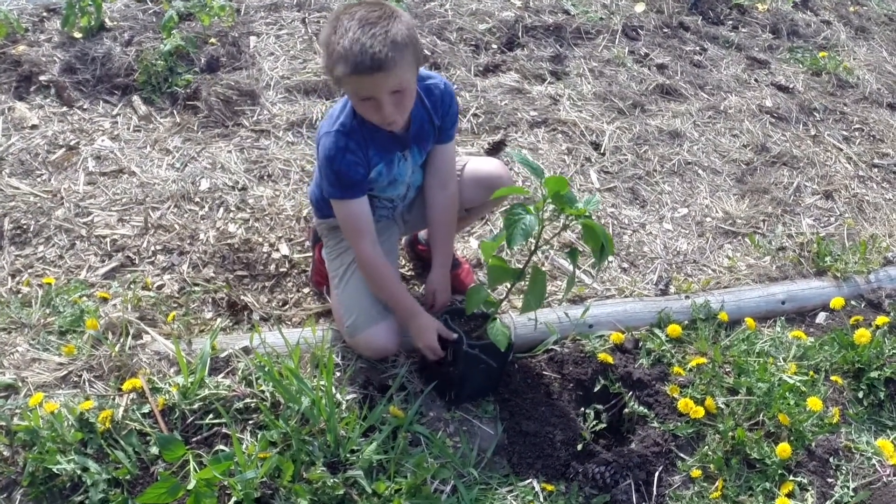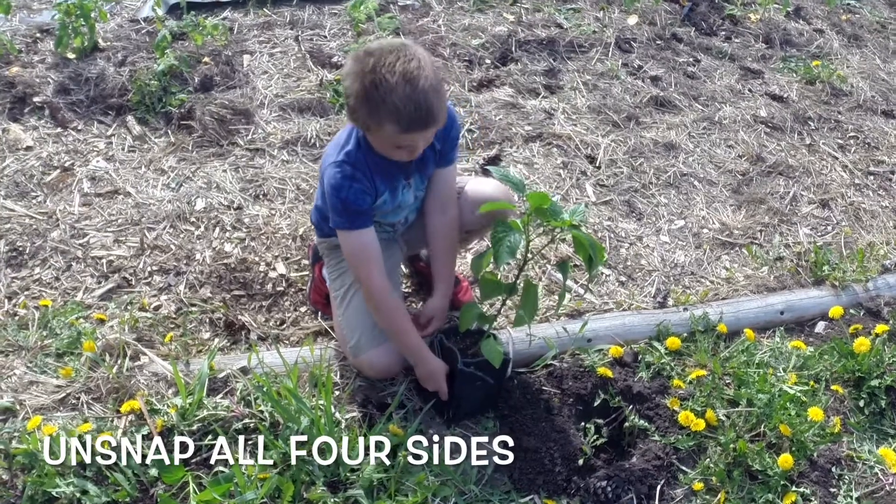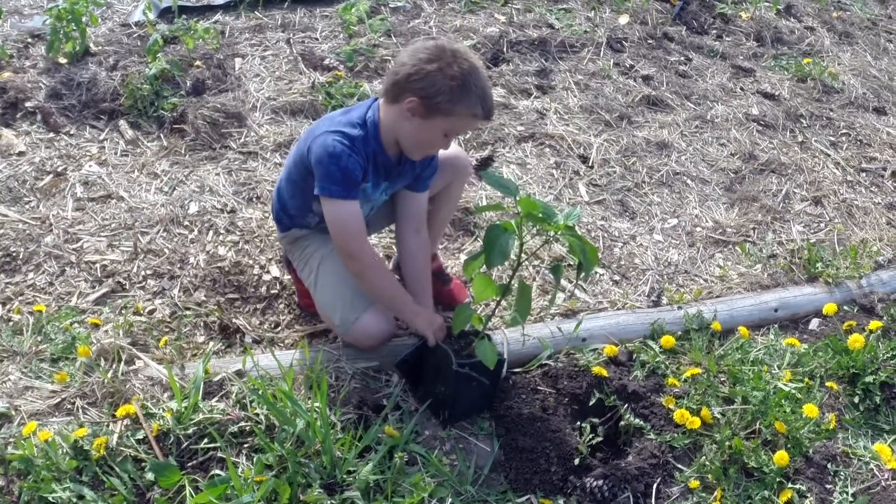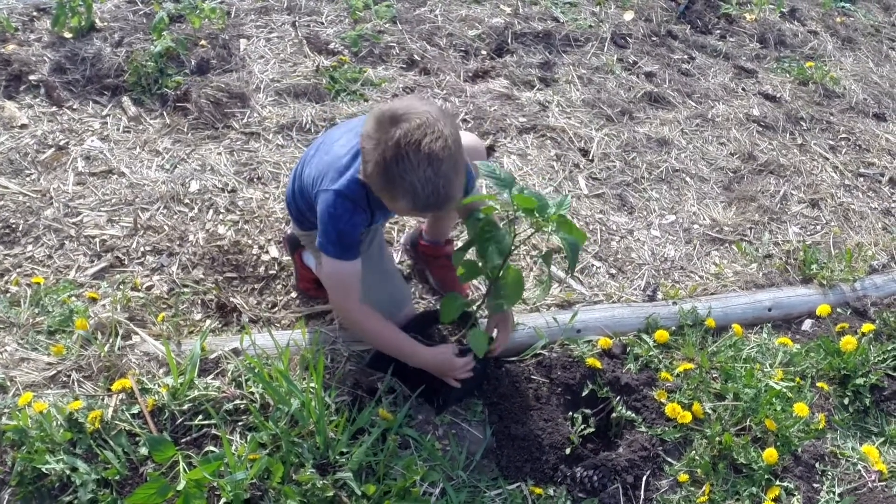Then we do this. I already did it though, so I'll just show you it. You do that with all of them around the whole thing.